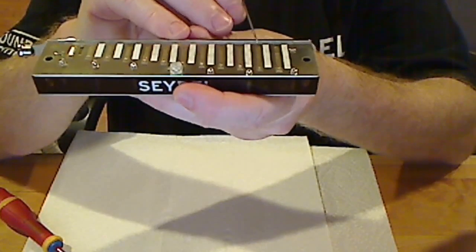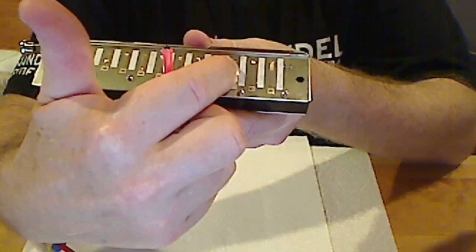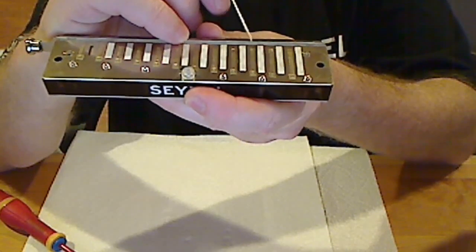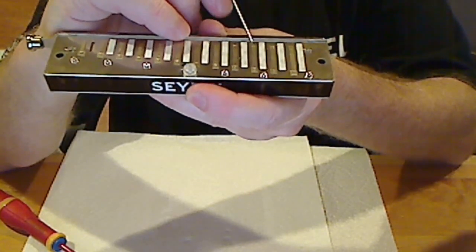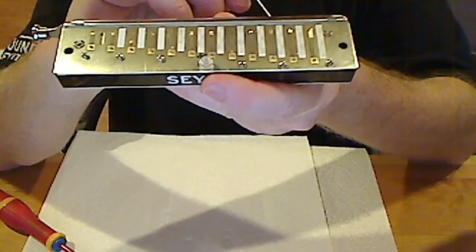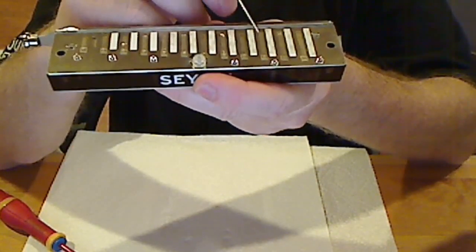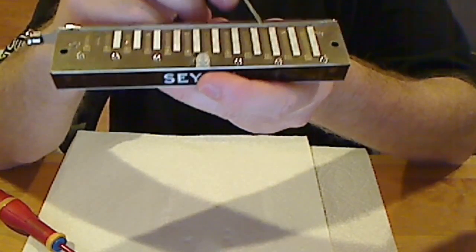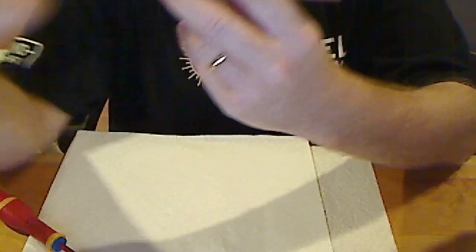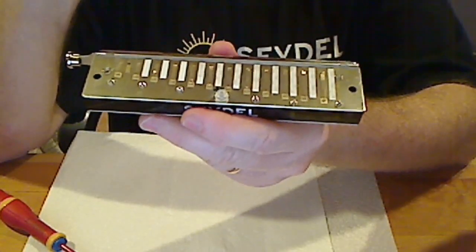If you have a draw note that won't sound, sometimes it's for the same reason — you have a reed that's sunk down into the slot. All you need to do is stick a credit card, a guitar pick, or a needle up under there and gently lift up, put some tension on it, plink it, and repeat. Now if that doesn't fix the problem, it is possible that you have an internal wind saver that has become lodged in that slot. Sometimes you can reach in there with a needle and readjust it or get it to pop out. Other times you can go in from the front, but most likely if that happens the chromatic will have to be disassembled and that wind saver tended to.